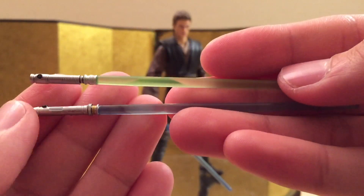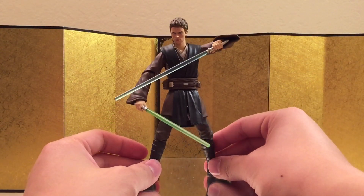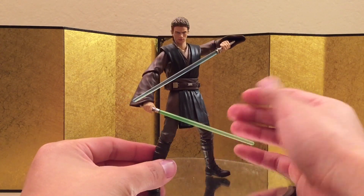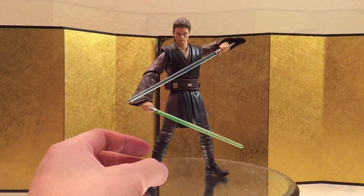Lastly we have the early pre-order bonus lightsaber, and they look very cool. Here's Anakin dual wielding, which looks amazing. Hopefully we get Dooku sooner than later, though I'm pretty sure that one's going to be really expensive as well. Let's jump straight into the size comparison.